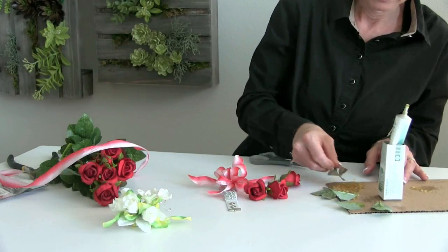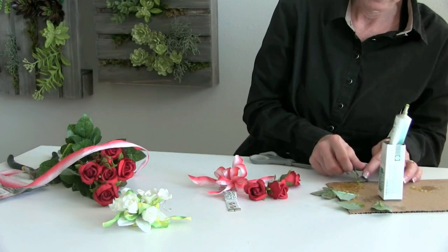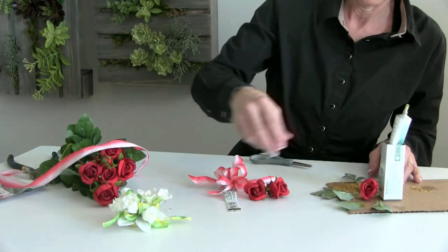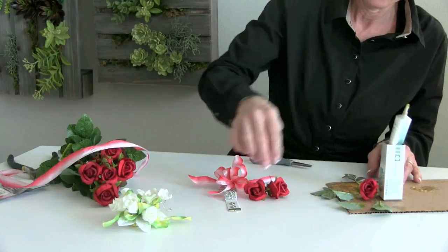Those little leaves, too, are going to add a lot of depth to the design — the wrist corsage. We're making sure we have enough glue on those; we need to add a little bit more.